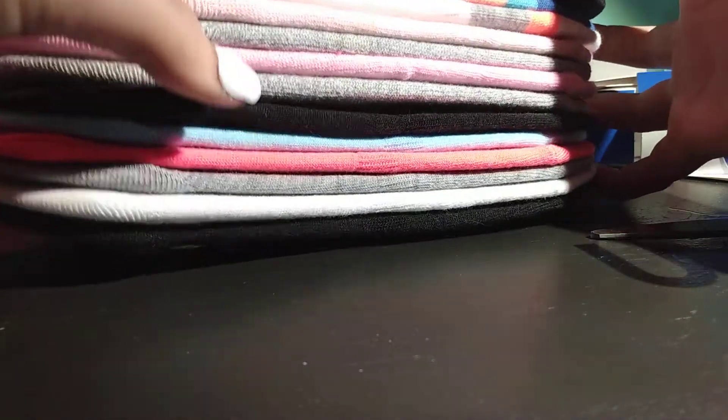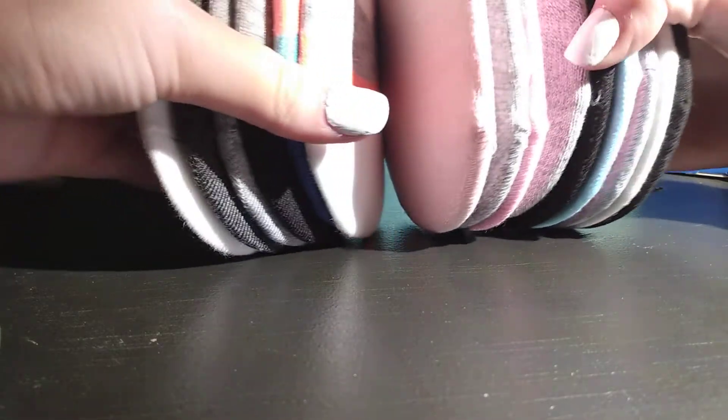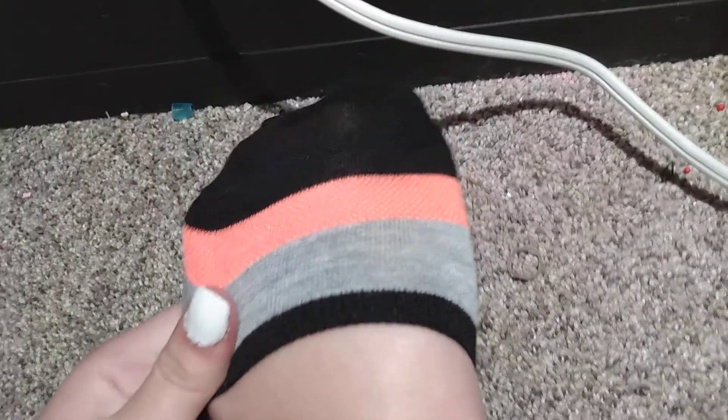I'm just so obsessed with no-show socks because they're super easy to pop on your foot. They're so comfortable. I'm actually going to put on my favorite pair out of all these. I put them on and they're super comfortable. My favorite pair are the black pair because they're so pretty and just so colorful. So let's get back to the video.